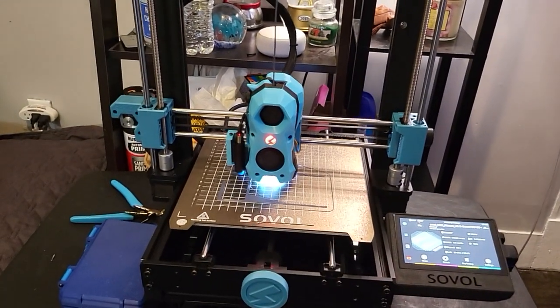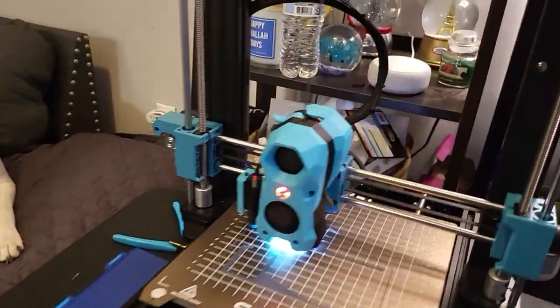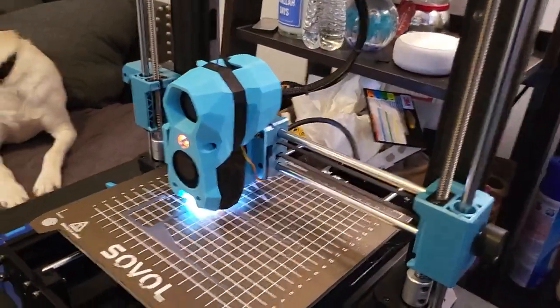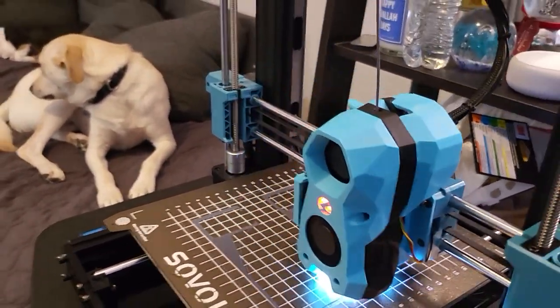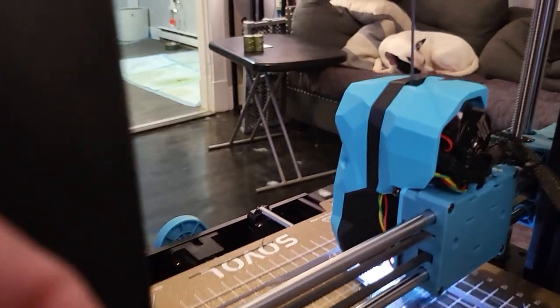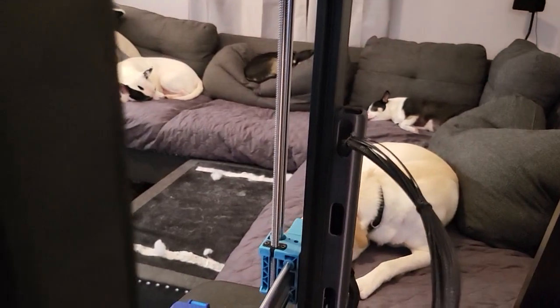I'm running a Stealth Burner style hotend with a Clockwork tube extruder. It's on a mount that I created, merged with the stock mounting plate. It's running the hard case Stealth Burner PCB board, which goes to a 14-pin harness — actually a harness from a Voron Trident.